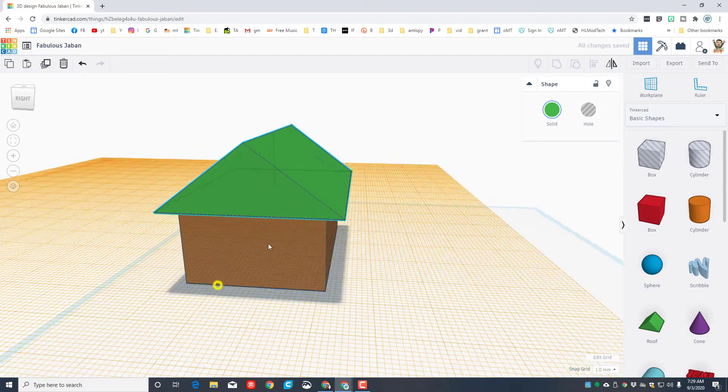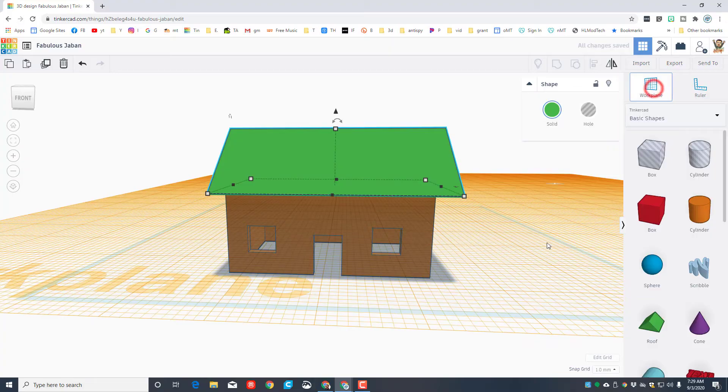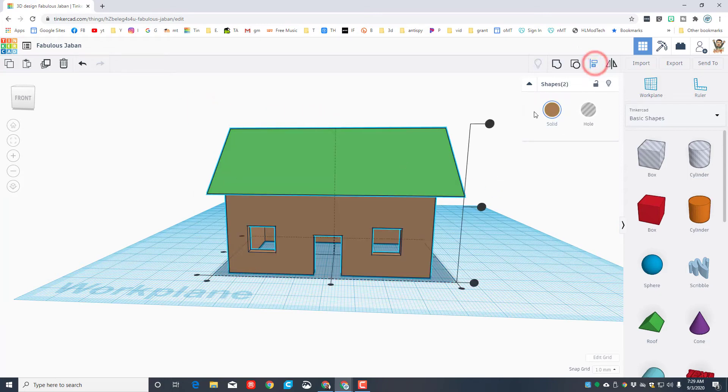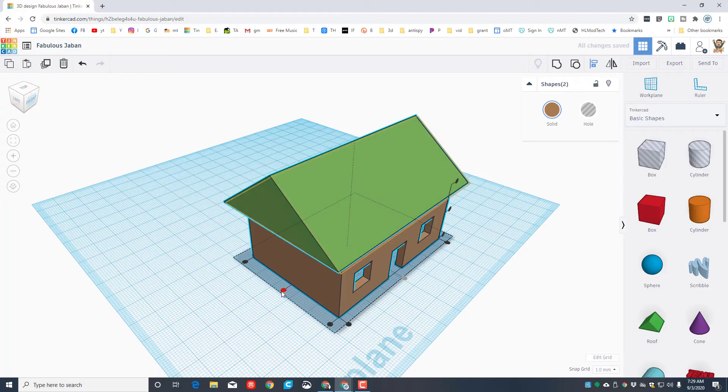Once the roof is lined up, set the work plane back to the ground by clicking once and clicking the blue edge. Then grab both items, use align, click the brown house as master, look from a corner, and pick the other middle to center the roof.